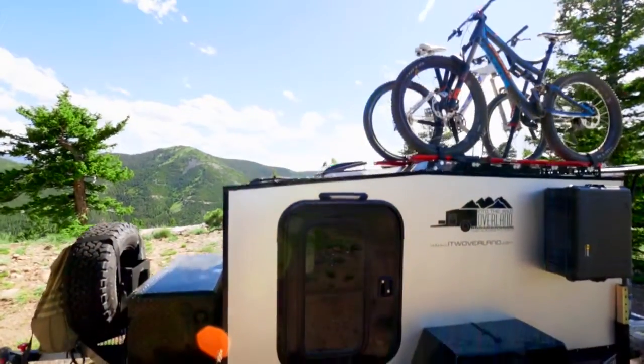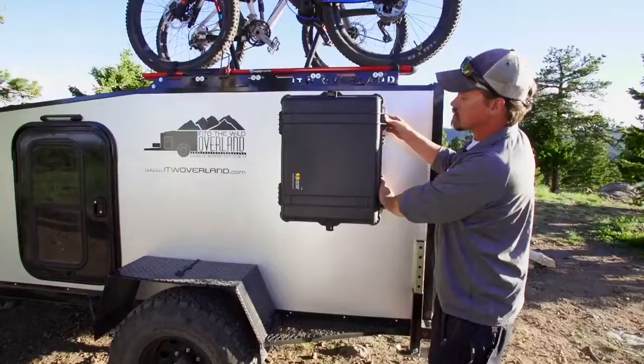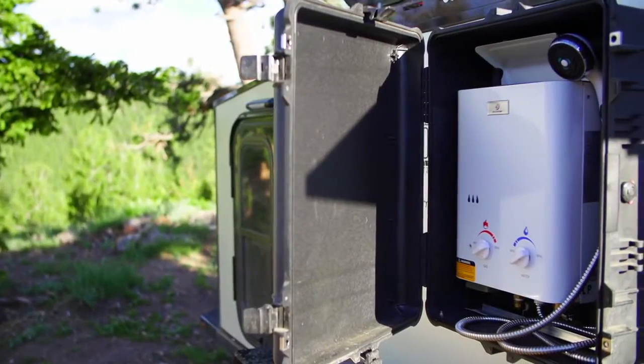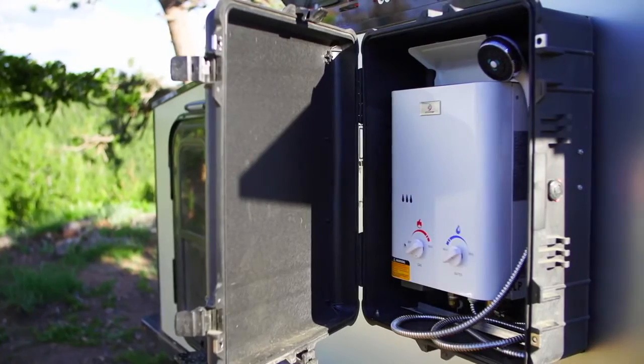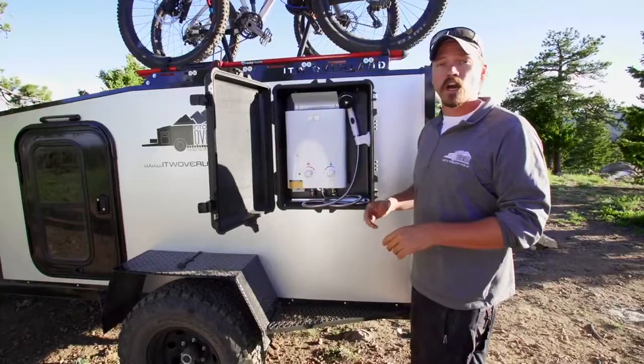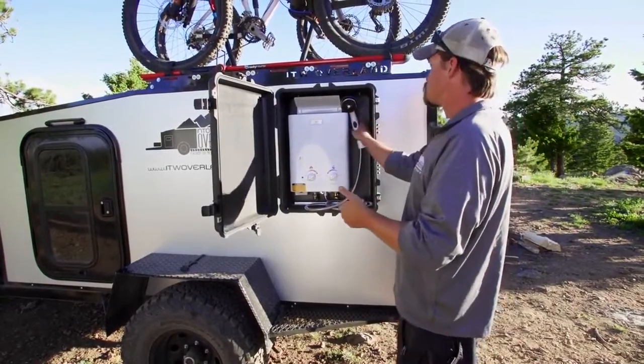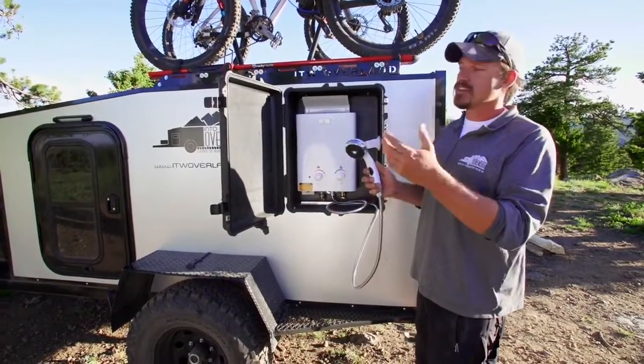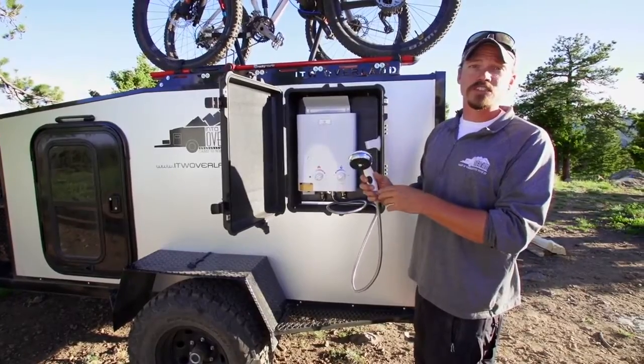Here on the back we have one of my favorite features — this is the instant hot water shower. We mount it in a pelican case to keep the water and dust out of it. But this thing is turn on and go. You set your gauges, what kind of temperature you want. All you have to do is turn the on switch on and you've got a nice hot shower after a dusty day on the trail.